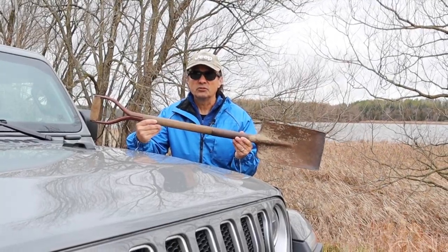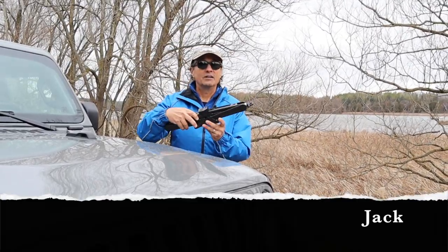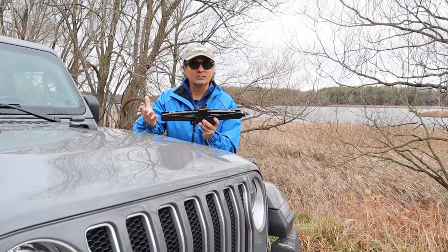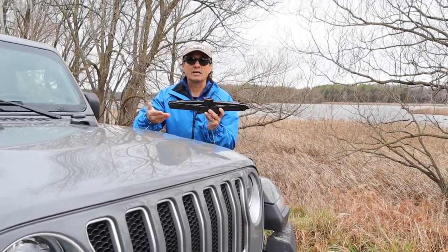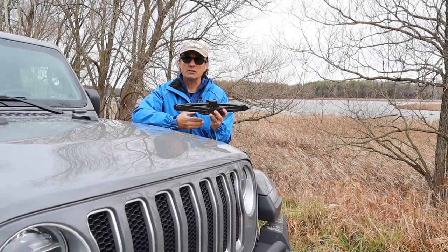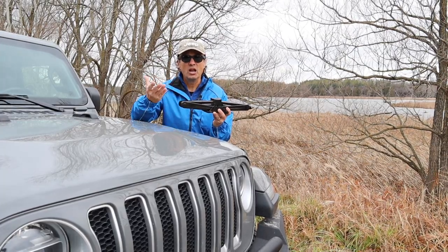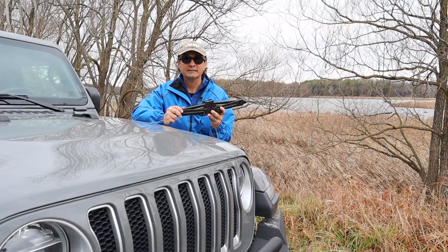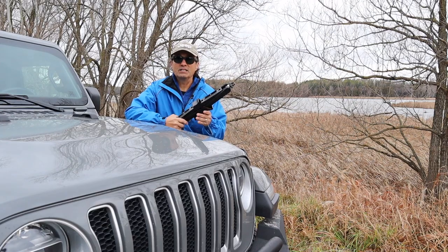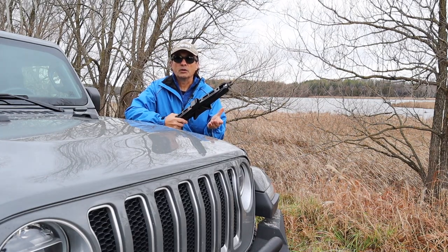The other piece of off-road gear that was necessary was the jack. This is the stock jack that came with the Jeep — it takes up no space at all and it still does the trick. I just had to make sure I had a piece of wood underneath, used the shovel to dig a hole under the frame so I could prop up the Jeep, put some logs under the tires, made sure I lowered the pressure, and I was able to get on my way. So the shovel and the jack are your first basic items of off-road gear, but you're going to want more.